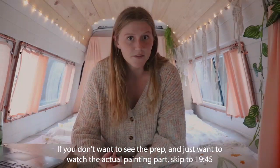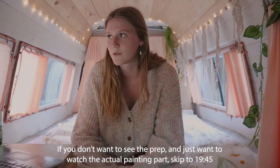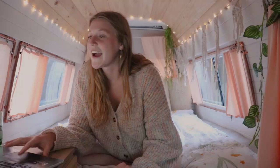I filmed the entire process. We did a bunch of rust repair, primed all the rust spots, prepared the van, and then actually painted it — in that order. We also bought the paint, and we went with Raptor Paint, which is by U-POL, I think is the brand.